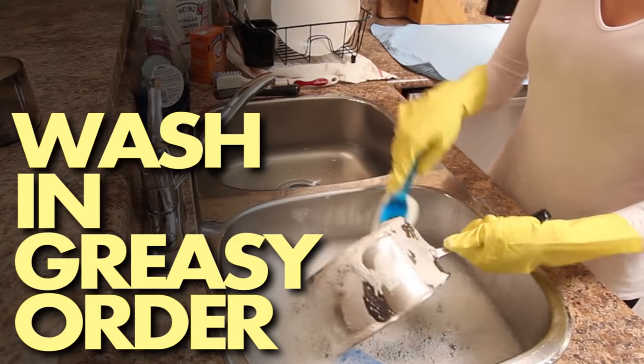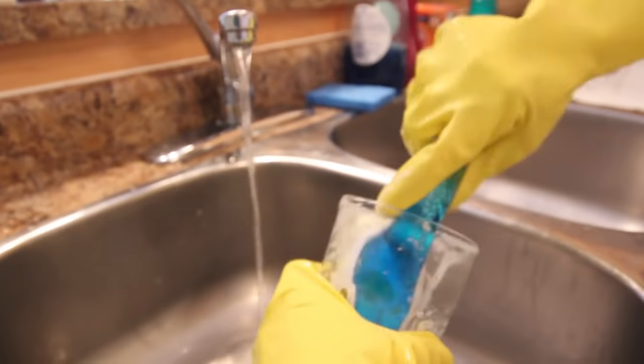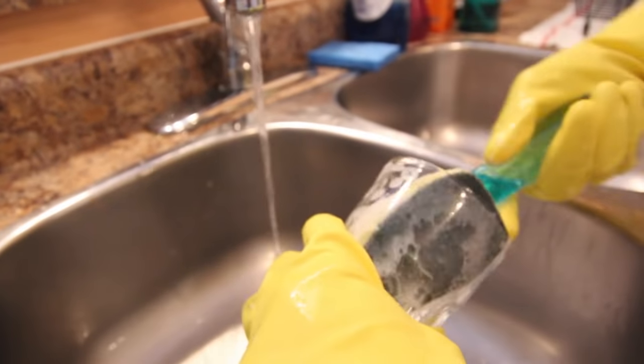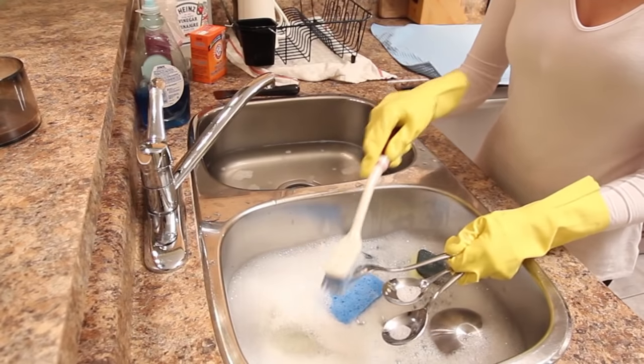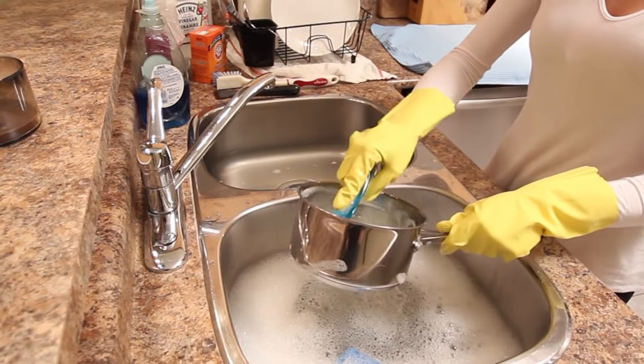Number nine: wash in the right order. This is pretty intuitive — you want to wash from the least greasy and least dirty to the most greasy and most dirty. It usually goes like this: first, wash your glassware and drinking vessels; then your cutlery; then plates and bowls; and finally, your pots and pans. You may need to drain and refill the water as needed, especially if it gets really greasy and grimy.